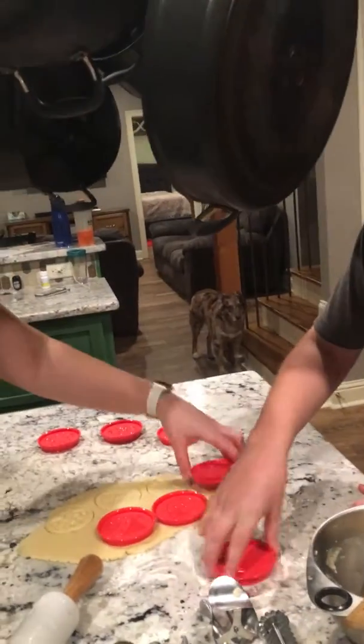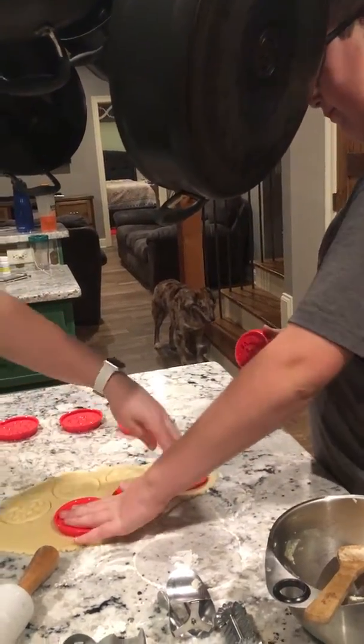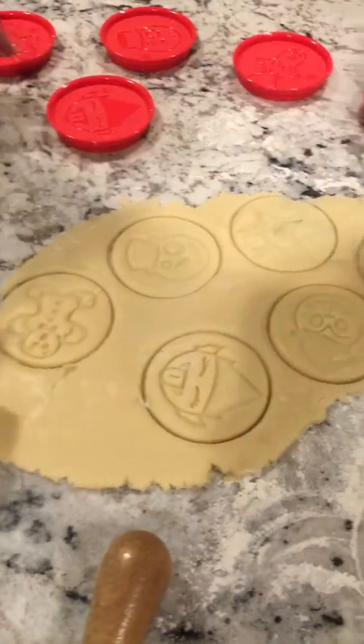Oh, try to squeeze — but you didn't push hard enough. That one for some reason did not want to go in. Oh, it's a penguin! So as you can see, we got all these lovely shapes.